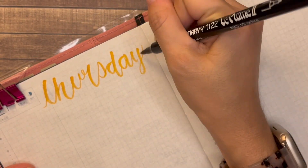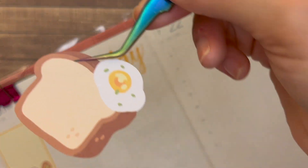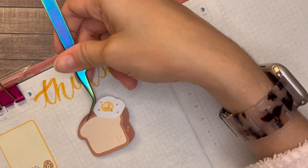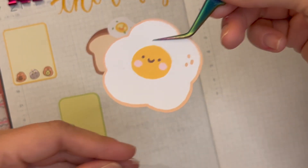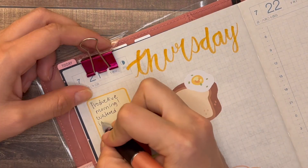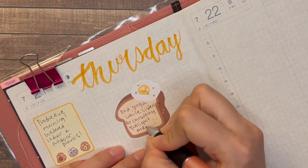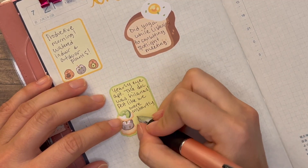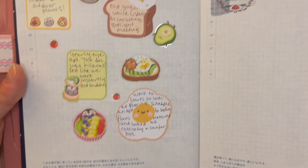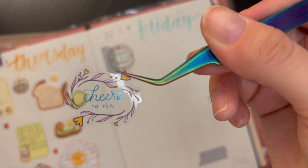I really liked how Thursday turned out. I used these labels again — they're all like kind of breakfast-themed: avocado, eggs. They're just so cute. And I actually really enjoy writing on these labels because it makes it so that I have to be pretty succinct in what I'm going to say. At the same time it's adding to the page, so it's kind of like a two for one.